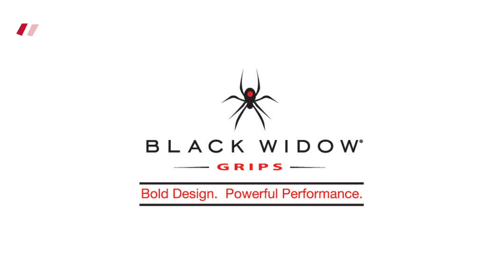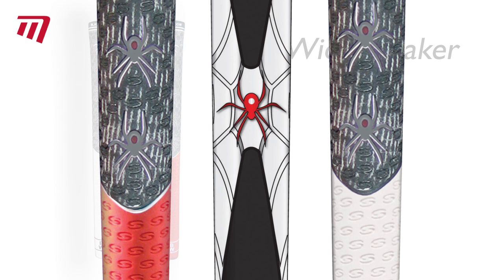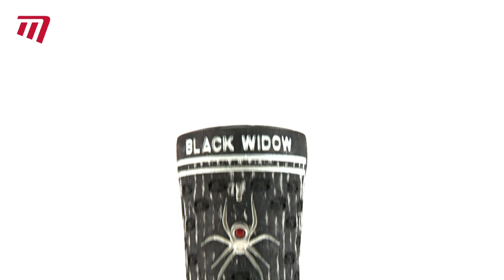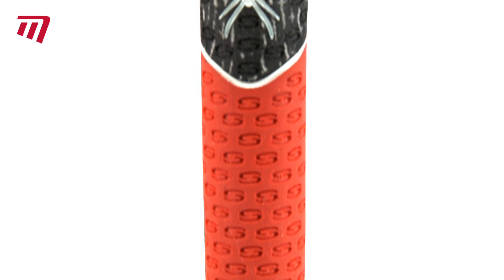Black Widow are known for grips with a bold design, powerful performance and attitude. So when your old grip gives up the ghost, try replacing it with the Black Widow WM. This grip not only gives you heart-stopping color and the Black Widow stamp of quality, but also superior high-tech features.